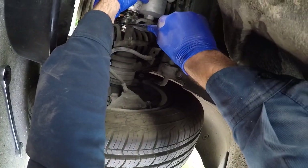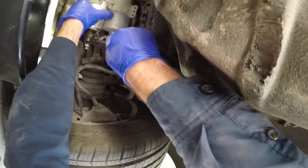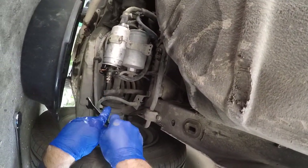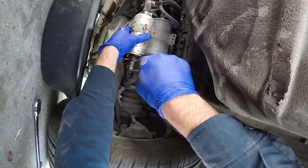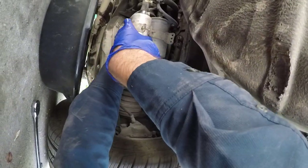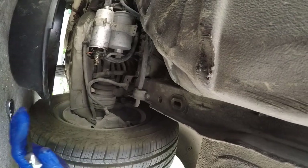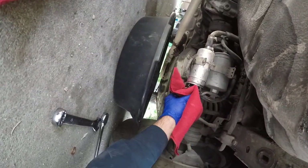Turning clockwise while I support the fuel pump - nice and good and tight. Now we're going to tighten the cap on the end with the same 17 millimeter wrench, so you really only need one 17 millimeter wrench to do this. Support that fuel pump and wipe this area off with a rag.